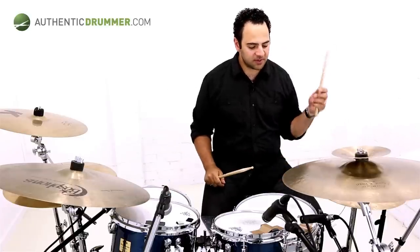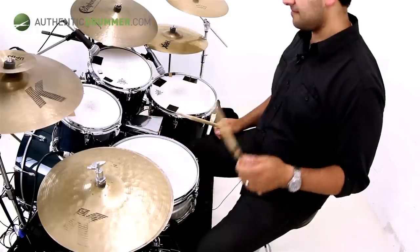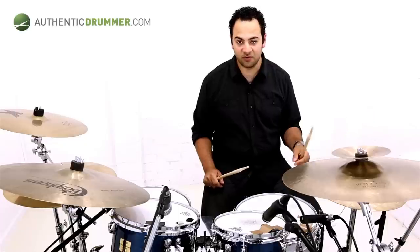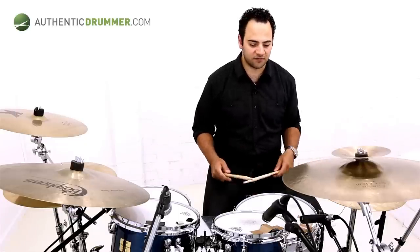Now, to make it into a groove, you're going to have to use your left hand on the hi-hat and you're going to swap between the left hand and the snare. So you're going to kind of do this. You can actually tap your left foot if you want to have that extra hi-hat in there. But joining them together, you end up getting this.